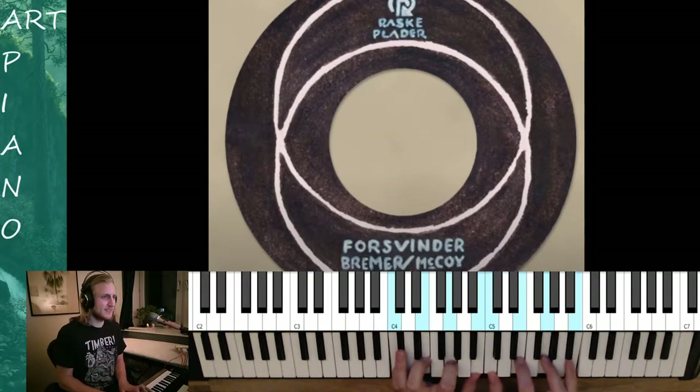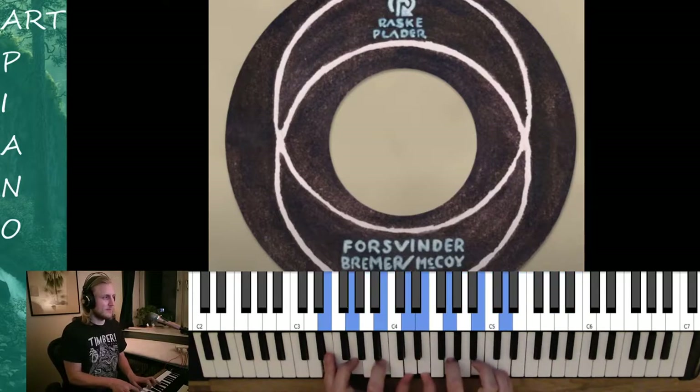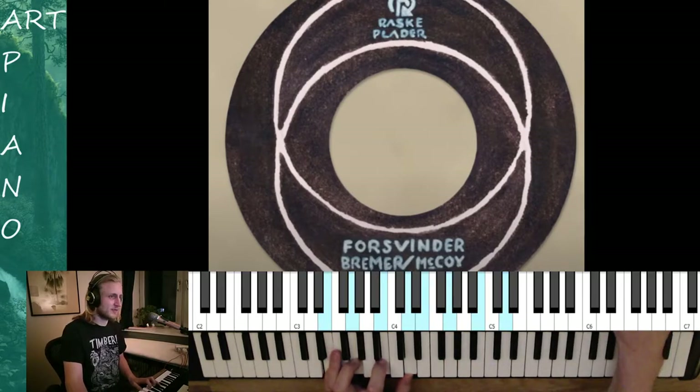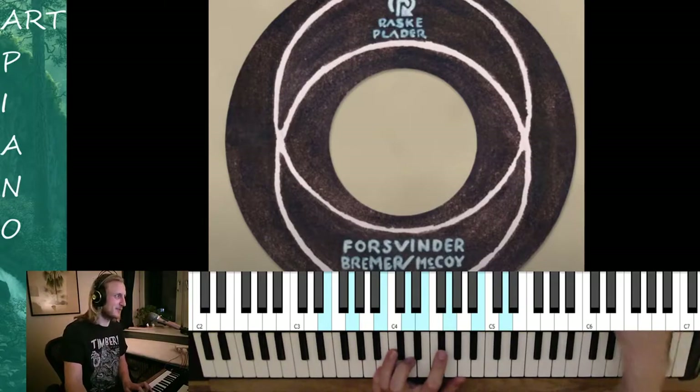Hello my friends. Today we are playing some Bremer & McCoy. It's the song called Forswinder. It means disappearing or to disappear.